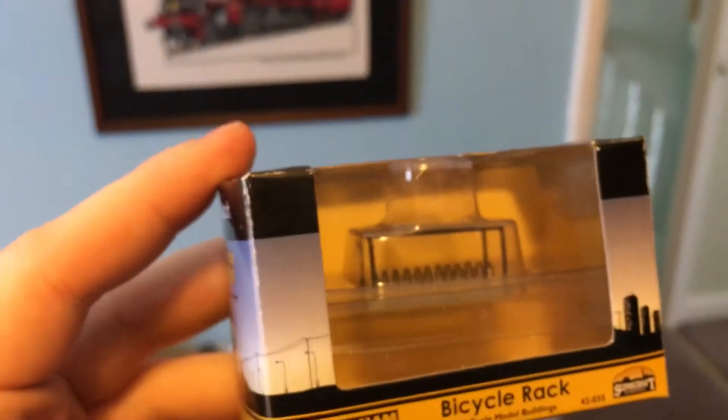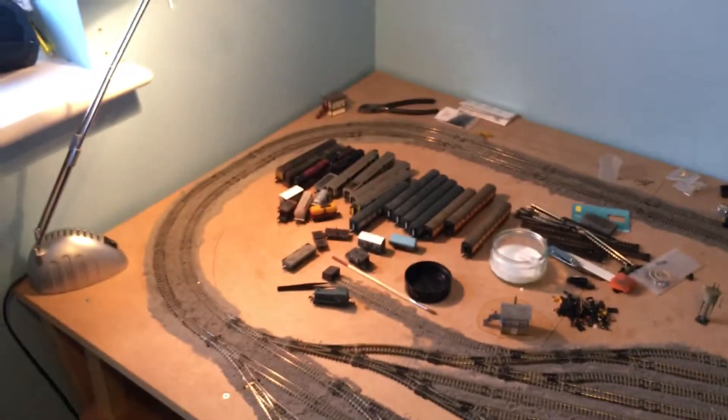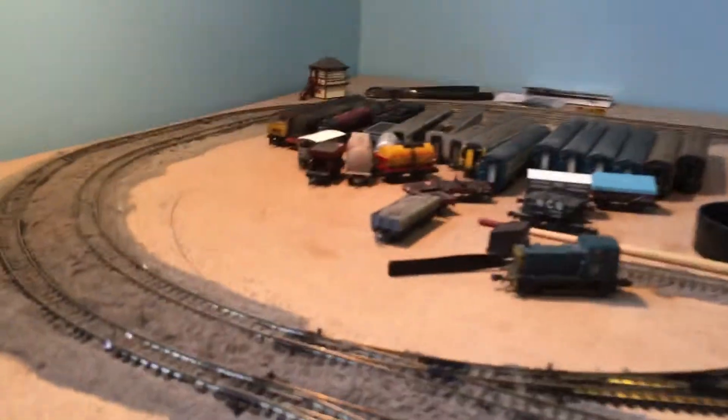I did get some more buildings — they are currently behind this cardboard box, I'll move that out of the way. I got the Graham Farish bike rack, which will be placed down when I get a platform — it'll be put next to the main station building. I have also got a thatched cottage, which will probably go where all my trains are right now at some point.